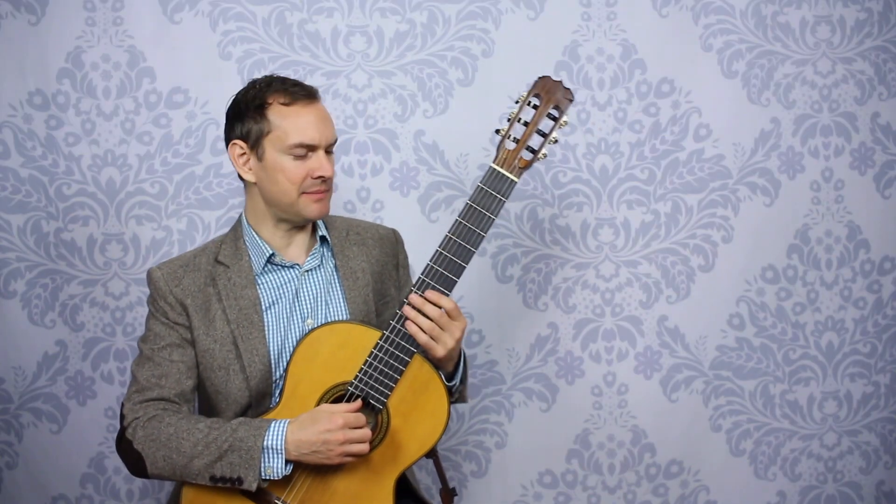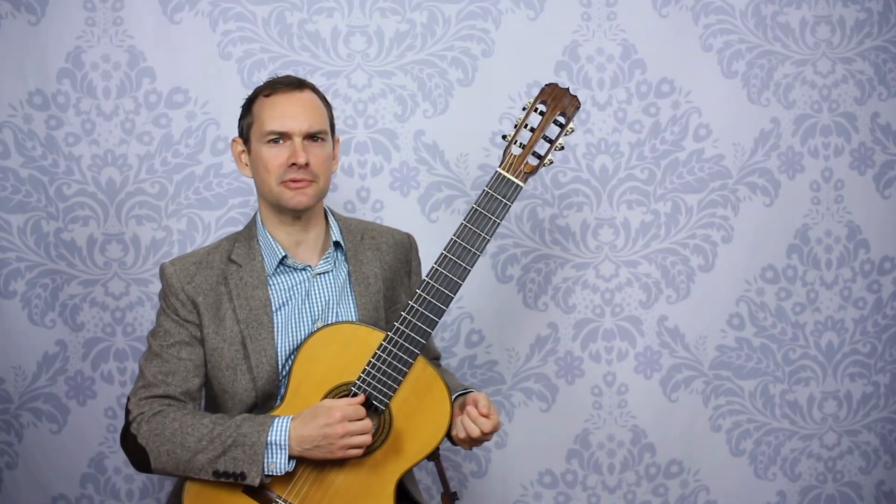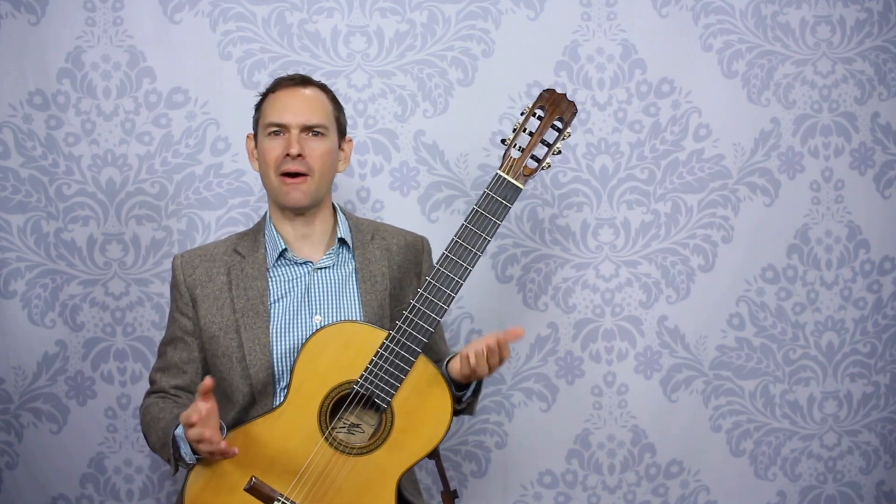So the problem is, and this is so common, that we sound bad whenever we play in our lessons. We show up and everything just goes to pieces and I don't know why I'm missing that — I never miss it at home. I play for somebody and I mess up in places that I've never messed up before. How bizarre.